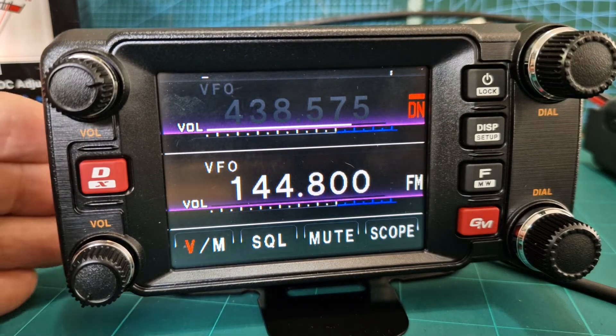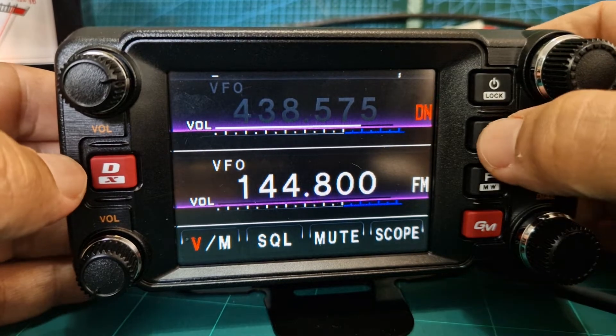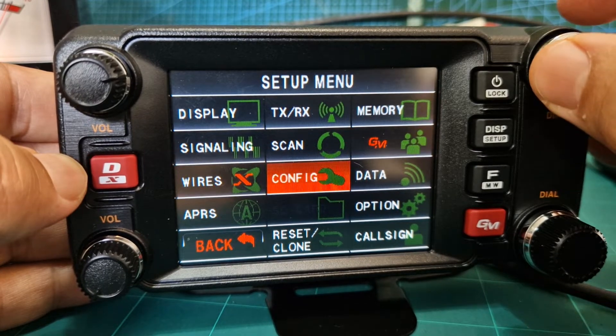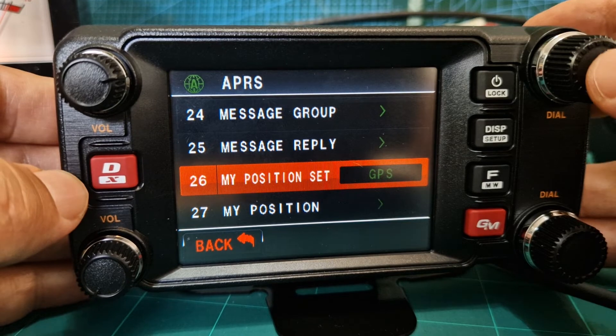Let's turn on the GPS on our FT-M400. Hold down the DISP, turn to APRS — you can tap it or push the button — then go to My Position Set.